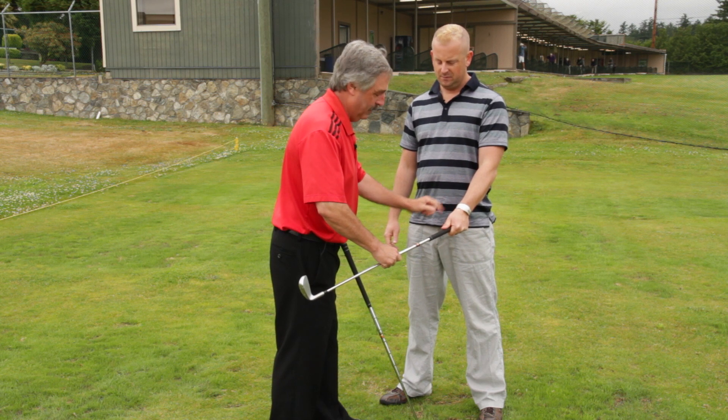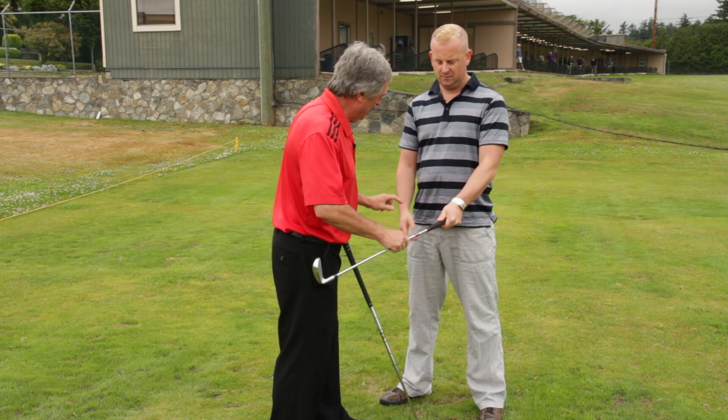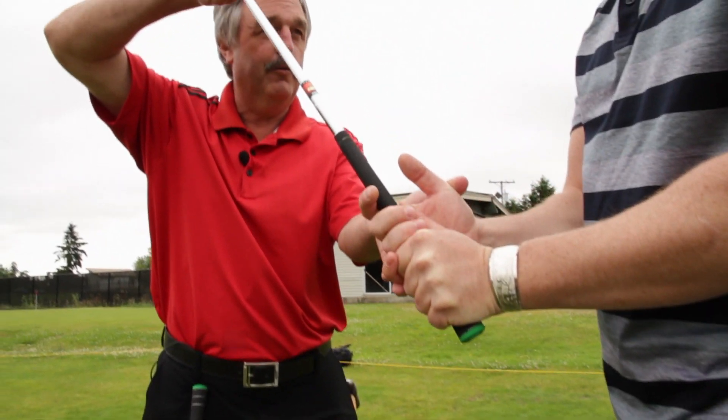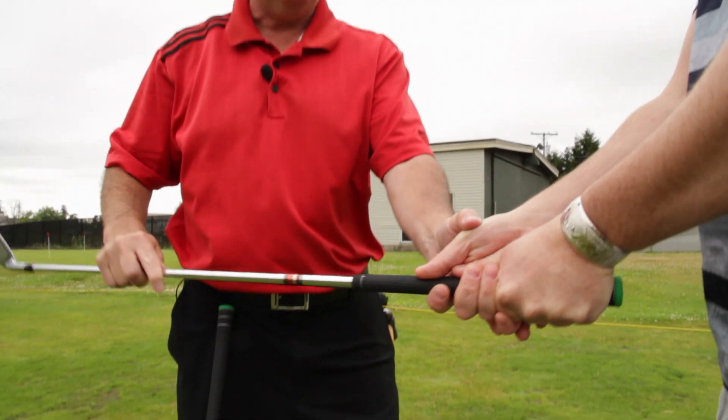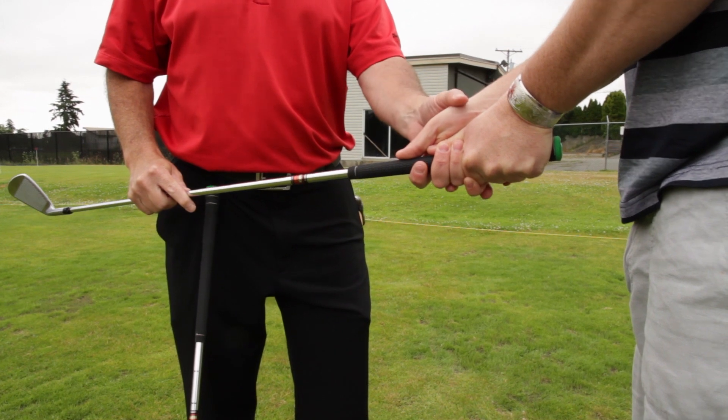Your wrist is on top and you've got some power this way. Now let's take your pinky of your right hand, sit it over top of the index finger of your left hand, and wrap your fingers around the golf club. That'll join your hands together so they become one unit.